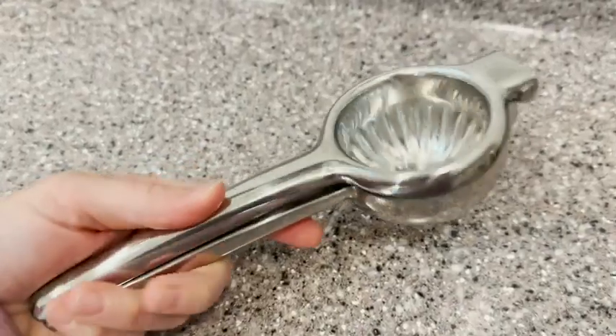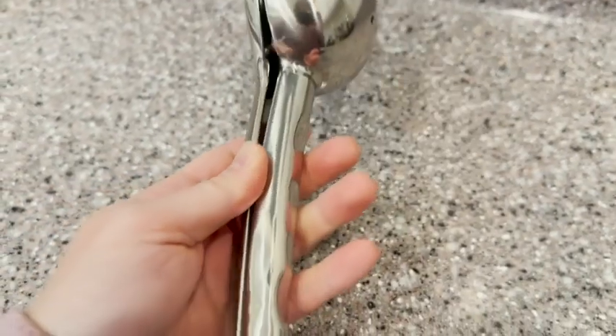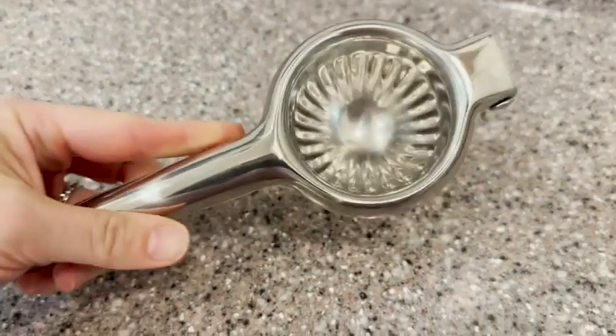Hey guys, it's Alisha with WTI. Do you love freshly squeezed citrus juice? I want to show you this super handy citrus squeezer. This thing is amazing. It is from Fine Dine and this is a stainless steel heavy duty citrus squeezer.